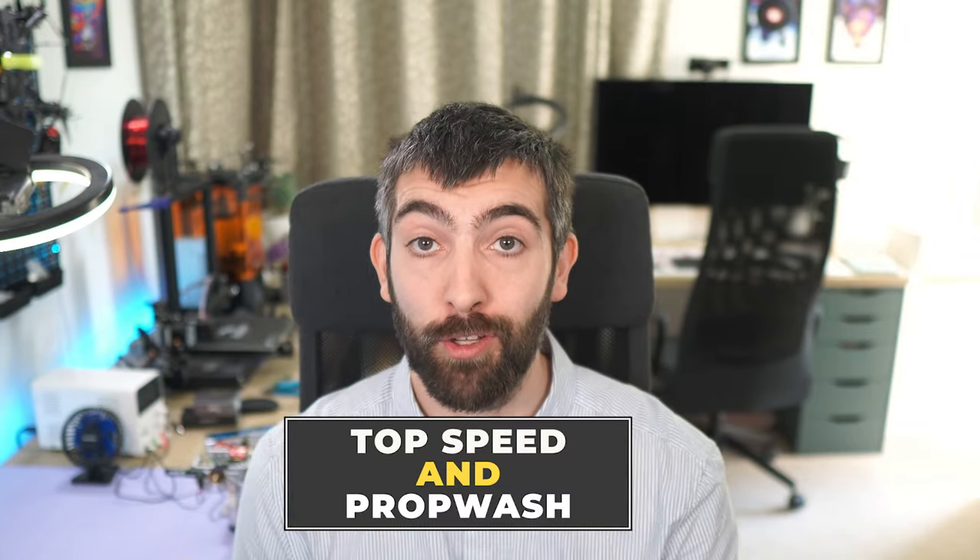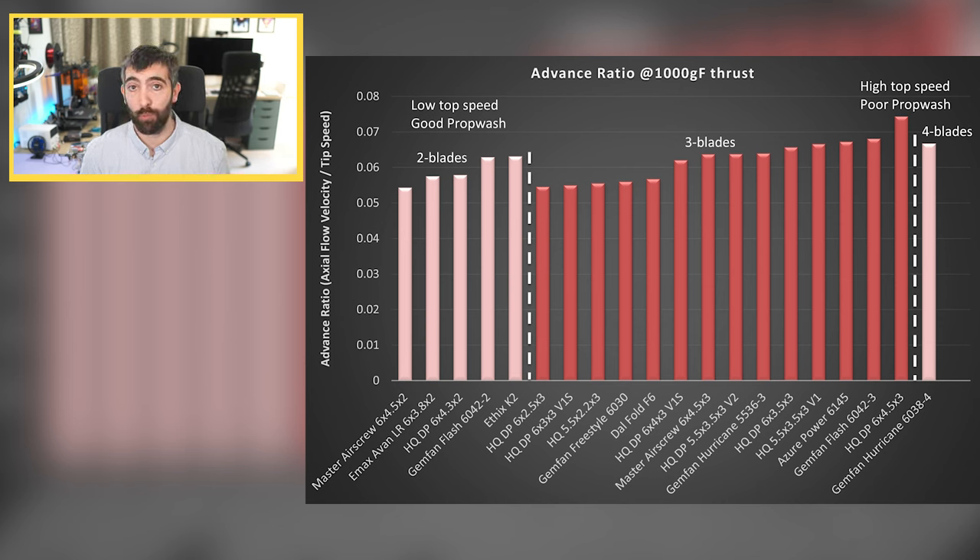The next chart is advance ratio — the ratio between the axial flow velocity through the propeller and the tip speed of the propeller. This strongly affects two things: the top speed you can achieve and prop wash handling. Props with a low advance ratio have lower top speed but good prop wash handling; props with a large advance ratio are great for top speed but tend to have poor prop wash. There's a big range here, from a very low advance ratio with the Master Air Screw 6x4.5x2 all the way up to the largest with the HQ DP 6x4.5x3. Be aware that advance ratio is also related to blade count, so you shouldn't compare advance ratio between two-bladed and three-bladed props.